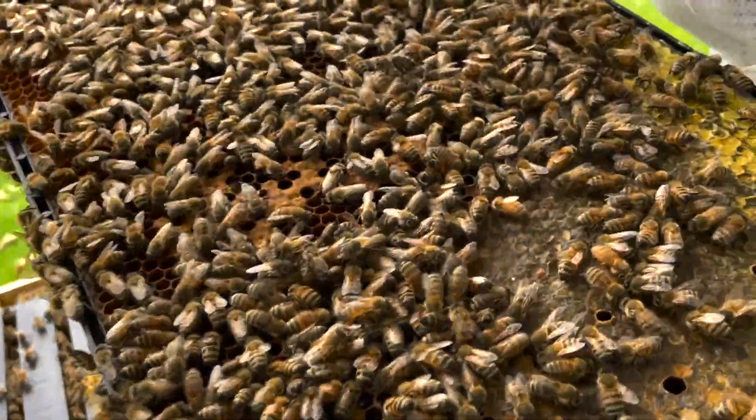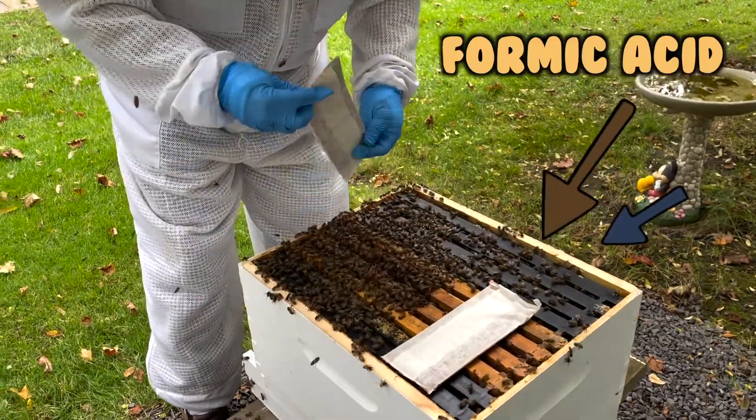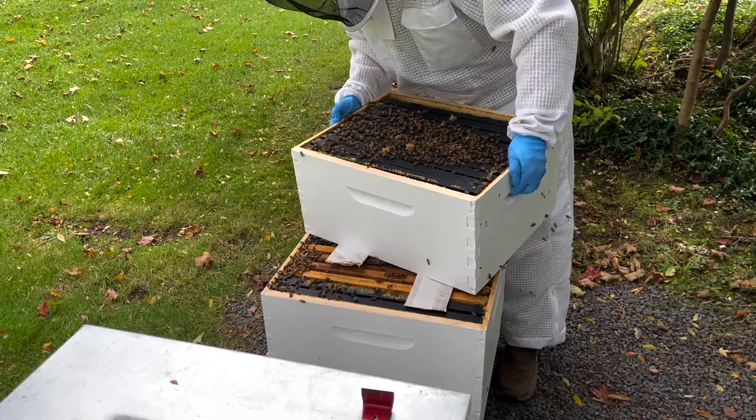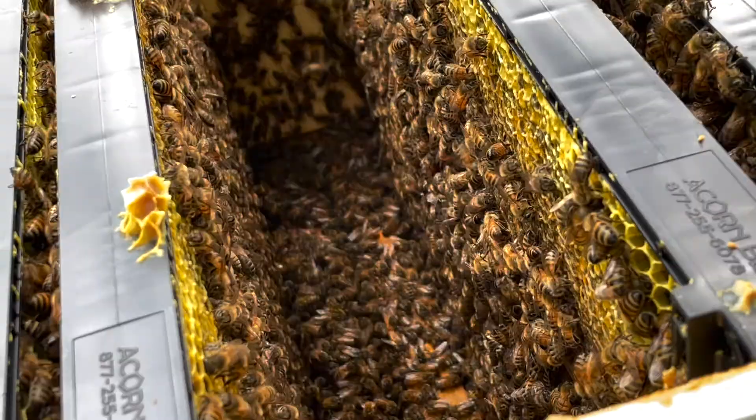What I did is I went and treated for the varroa mites and put the pro-formic acid on, and I'm going to let them go for two weeks. Then we're going to start feeding them for the winter. The acid kills the varroa mites and I want my hives to go into the winter strong.